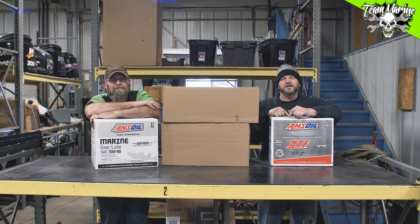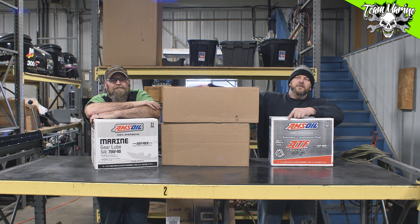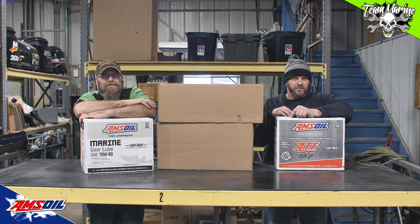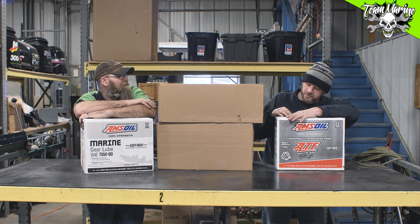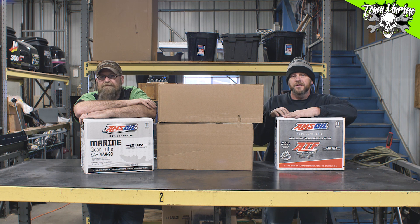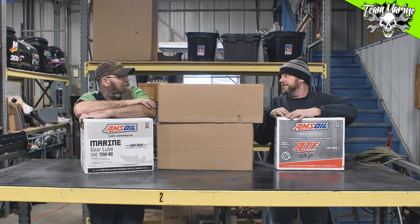What's up everybody, we are here today to announce our partnership with Amsoil — Amsoil Team Marine, YouTube, here we go! We got Amsoil on board for what we're doing. We got unboxings for you for our first little bit of shipment from these people, so here we go, let's see what we're doing.